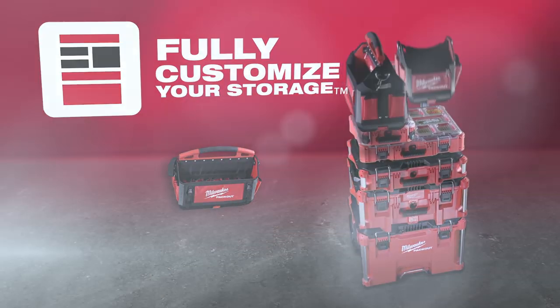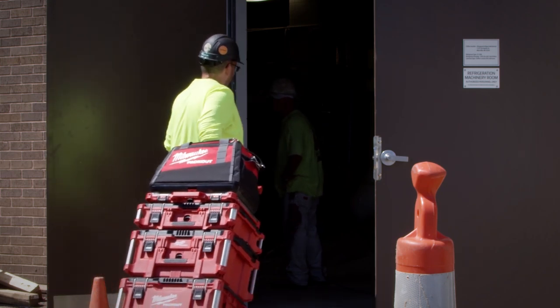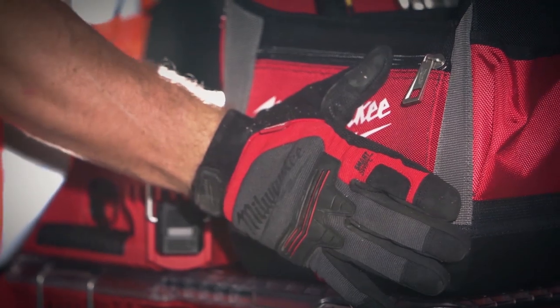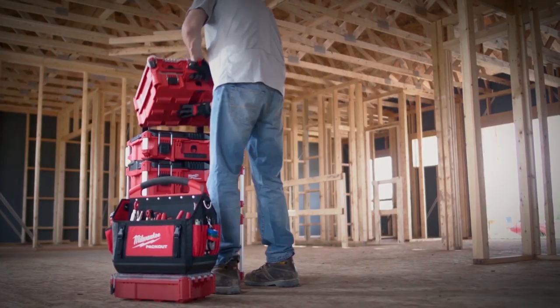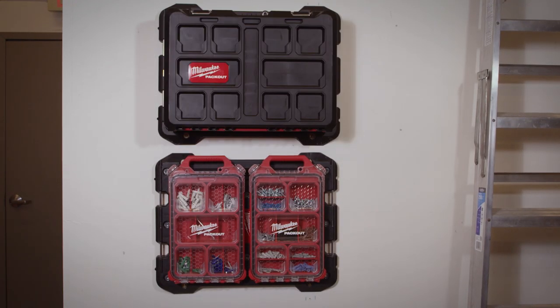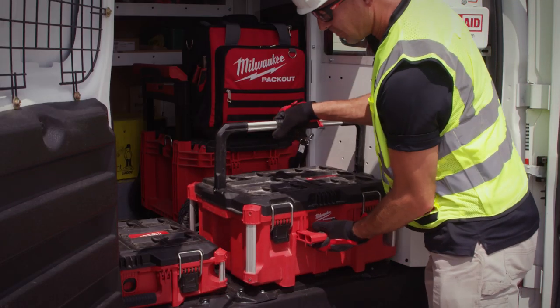Packout is the first system providing true modularity, allowing you to store and transport boxes, organizers, and tool bags in any configuration that works for you. The Packout Mounting Plate will revolutionize storage transit from the shop to the site and back every day.